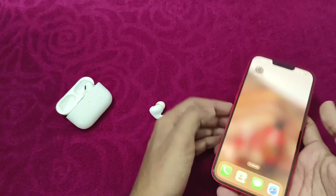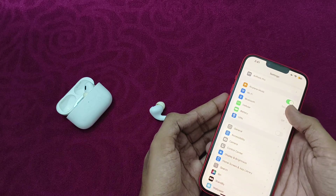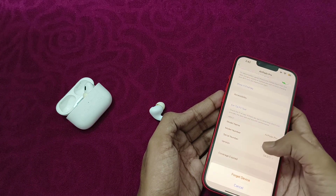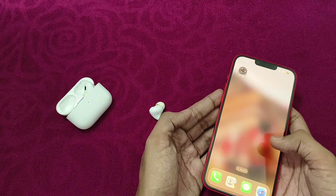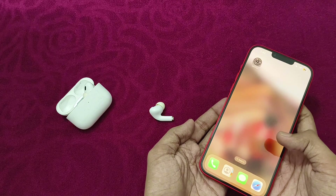The first thing you can try is go to Settings, then click on Bluetooth. Now click on the info of your AirPods and scroll down until you see 'Forget Device.' Click on Forget Device and confirm. After that, reconnect your AirPods again. Doing this will help you resolve this issue most of the time.